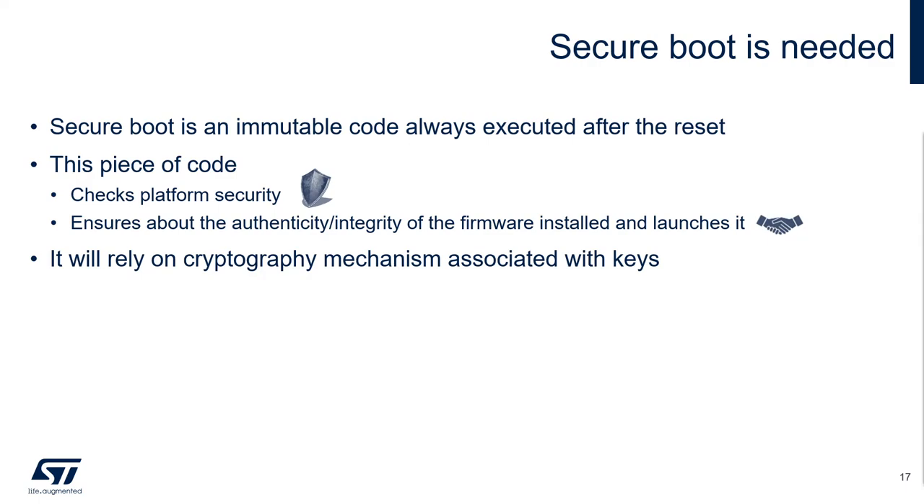The secure boot should have two main properties. First, it should be immutable, meaning it cannot be modified in any manner. Second, your system should always boot on the secure boot and not on another piece of code. The combination of those properties creates the root of trust of your system.